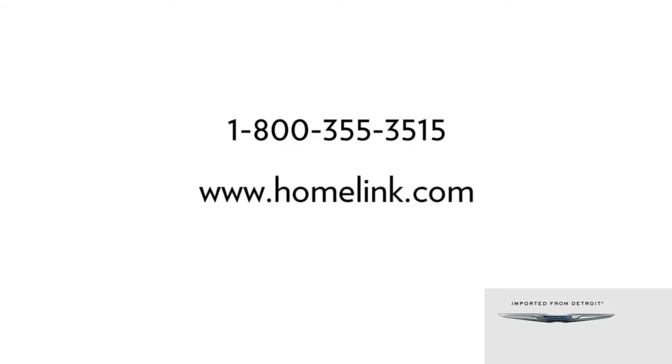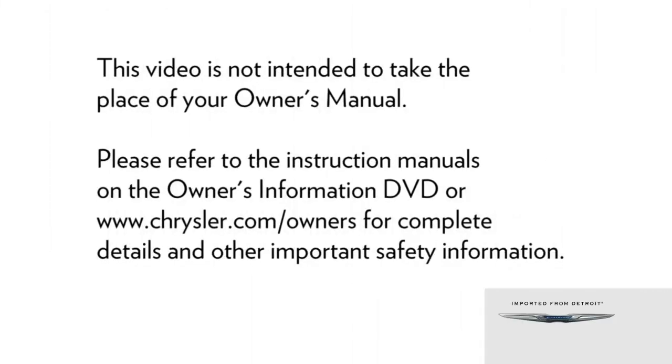If you have any problems or require assistance, please call toll-free 1-800-355-3515 or visit homelink.com for information or assistance. Please refer to the instruction manuals on the Owner's Information DVD or Chrysler.com/owners for complete details and other important safety information.